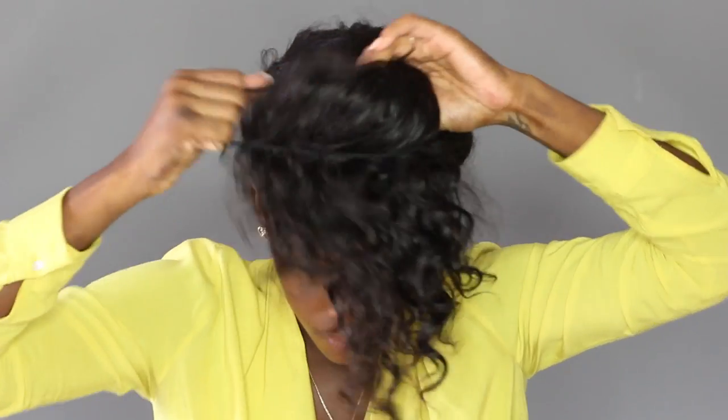Hey love, I've been getting a lot of questions on how I preserve my curly hair at night, and it's super simple. All I do is gather all of my hair to the front and put it in a pineapple ponytail. I just take an elastic and wrap it around my hair once — you don't want it too tight because you don't want any bends in the hair.